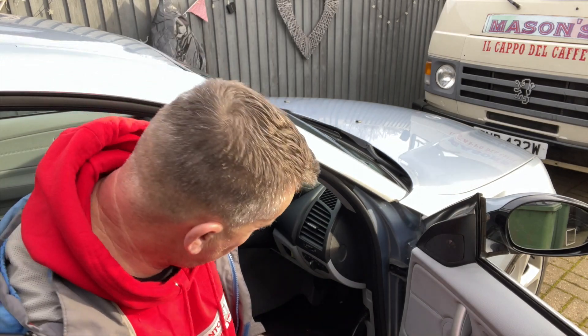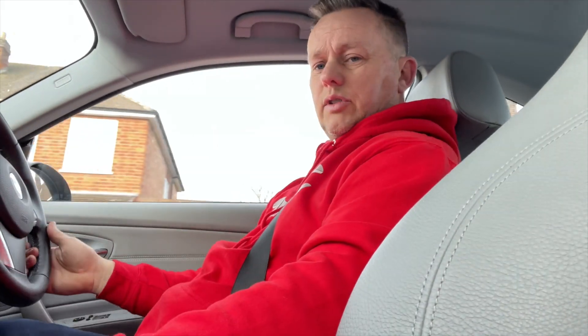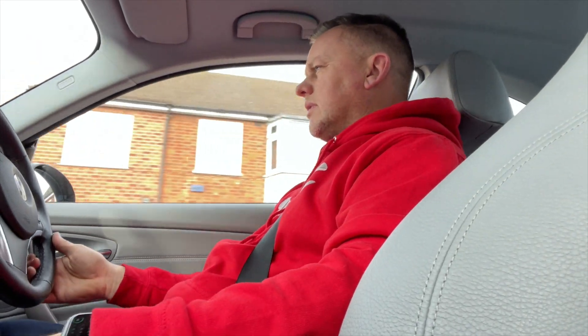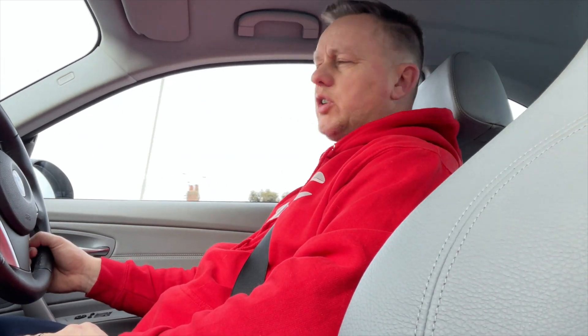So far so good - everything's as good as gold whizzing down the road. We seem to have fixed that problem. We'll get it back to the garage and do one more final code reader check just to double check if we've got anything creepy going on. Hopefully that'll be that.